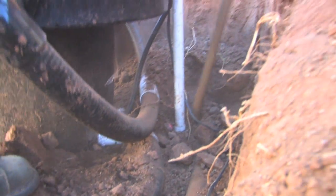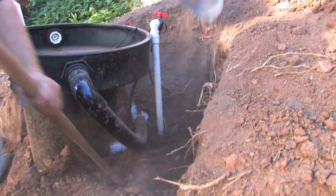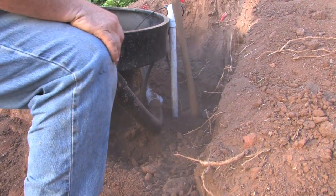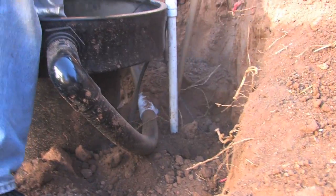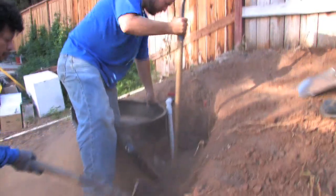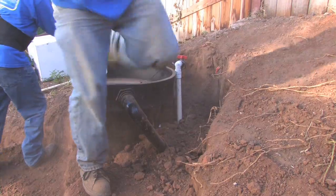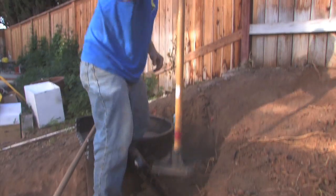Let's add a little more soil here. Once we have good compaction underneath this stuff, then we can fill soil faster and use a heavier tool for tamping. Once you're not worried about the pipes being damaged, then you can use one of these heavier tools to start tamping and getting good compaction.